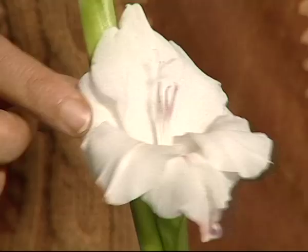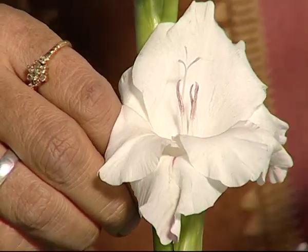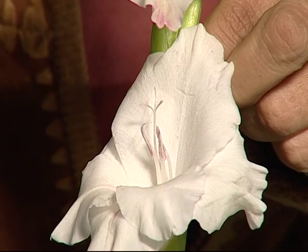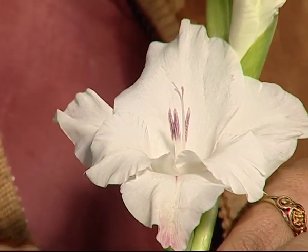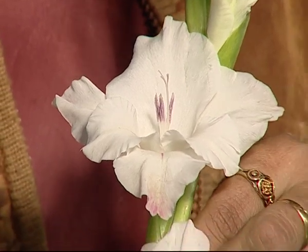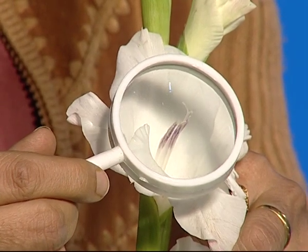After 3 hours, we observed this plant again. We observed lines of red colour on the white petals of the flower. We can observe this with the magnifying glass also.